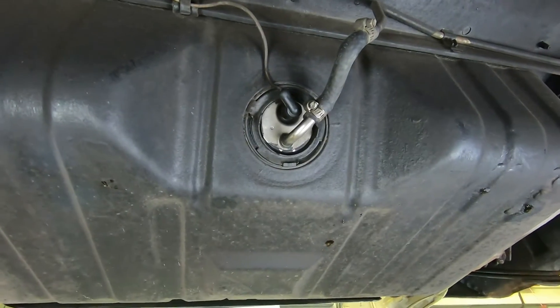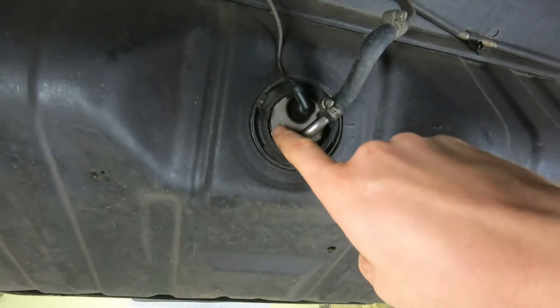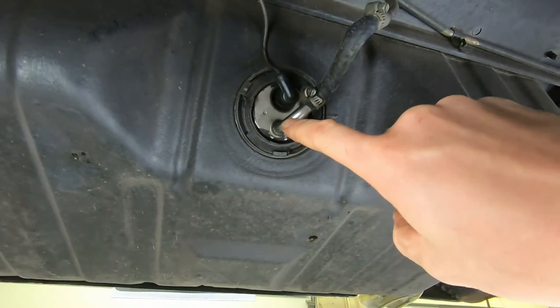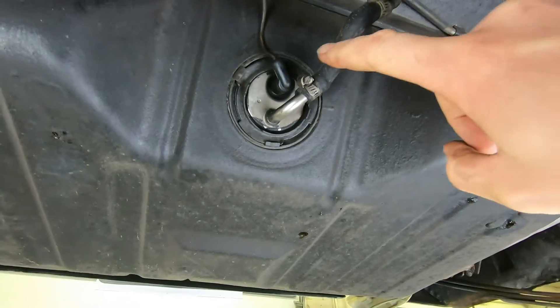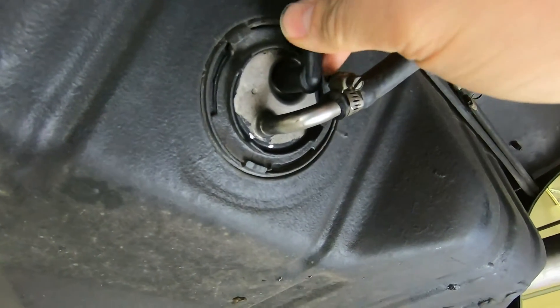First things first, we've got to get underneath the car. Okay, so up underneath the car, here's our fuel tank and our fuel tank level sender. There's our fuel line going out and then we have this one electrical wire that plugs into the tank.